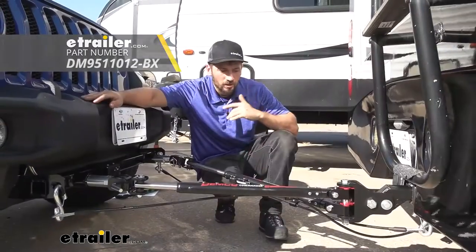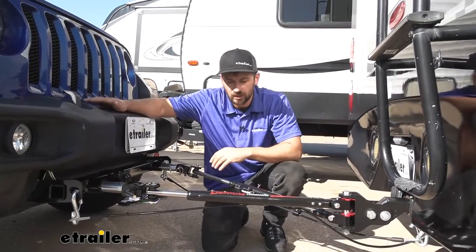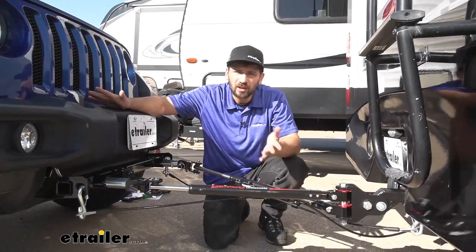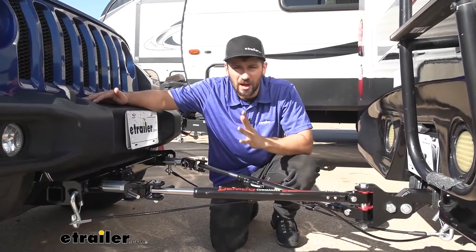Here's what our tow bar is going to look like hooked up between our Jeep and our motorhome. As you can see, we have a nice black powder coat finish. It's really going to help it blend in — it's not going to stick out near as much as some of the other shinier powder coat options.